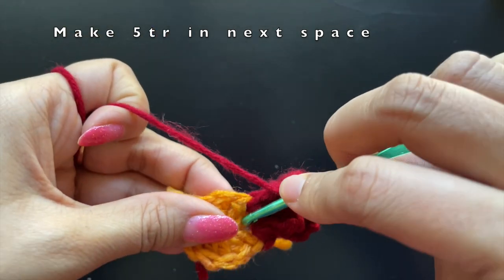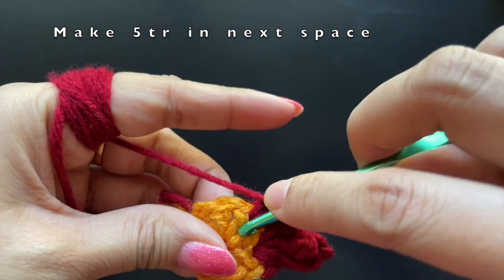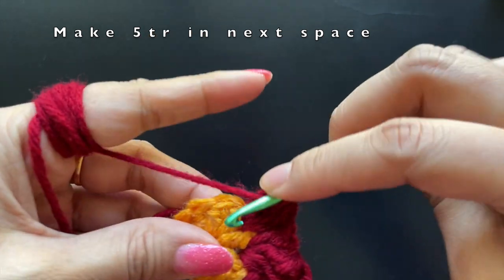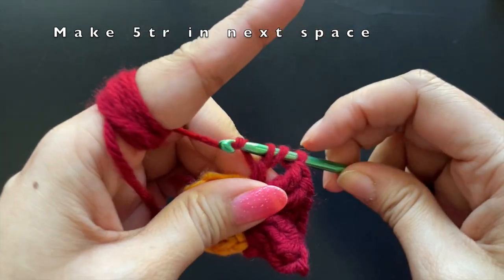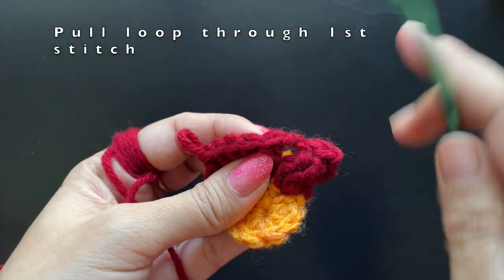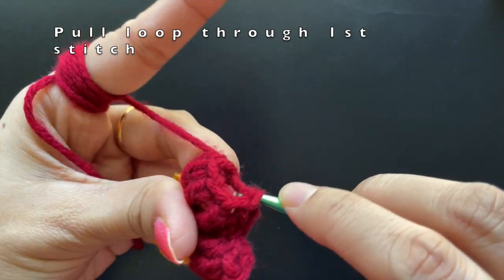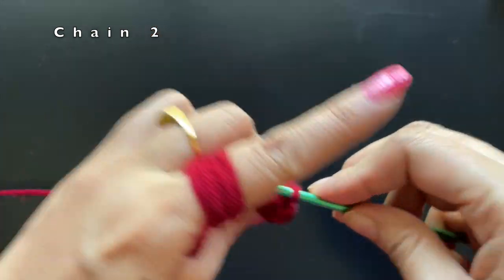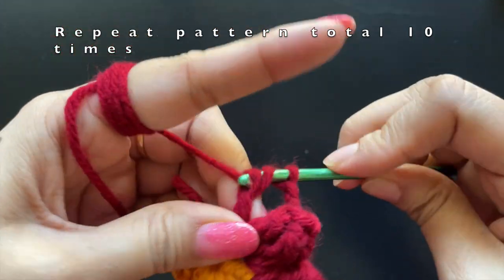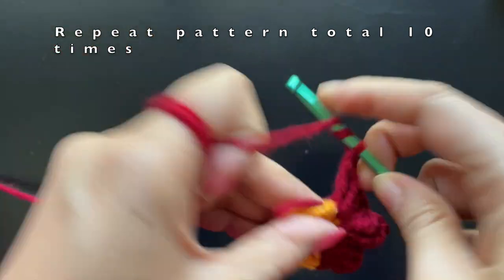Since in the previous row we made ten double crochets, we will have ten spaces available to make these popcorn stitches. By the end of the round we should be making ten popcorn stitches total. We insert the hook on top of our first treble crochet and pull the loop of the last treble crochet through it, then make a chain of two. We continue this same pattern into all ten spaces between the double crochets.